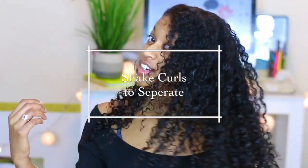Hack number two is when you get out the shower, put your products on, and you're done with your wash and go — make sure you shake out your curls so that your curls do not stick together. This is a really important tip for me because my curls like to clump together and get tangled around each other. So when you get out of the shower, make sure you shake your hair out so that your curls can actually separate and they won't come together.